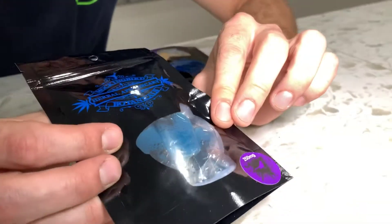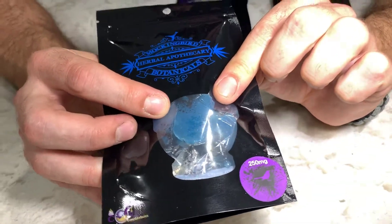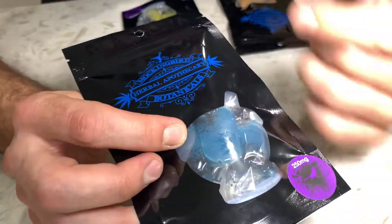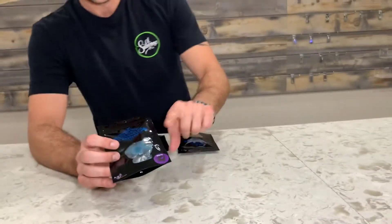The ones I'm holding at the moment are a 250 milligram pack, so there are five 50 milligram chews in there. The chews are kind of a tacky consistency, a little bit softer though.